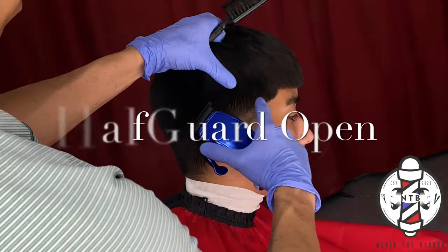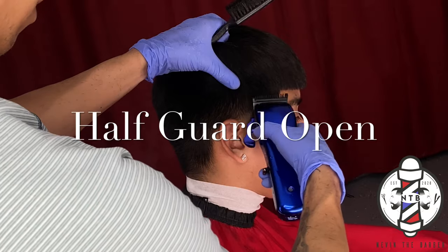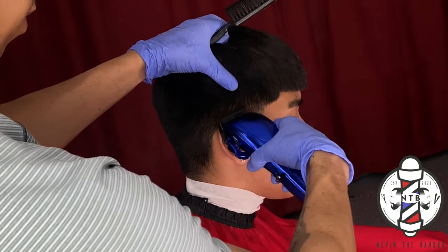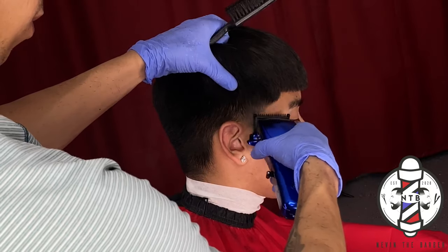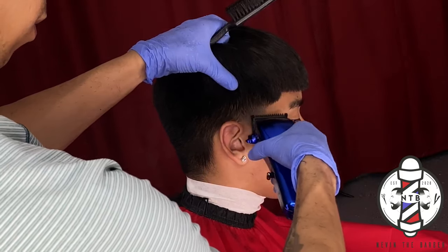This is basically now cutting the hair down to a number one guard length, and you can see we are just attacking that middle section so we can blend the 0.5 into the 1.5 guideline.